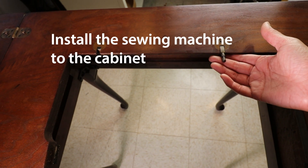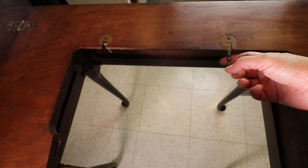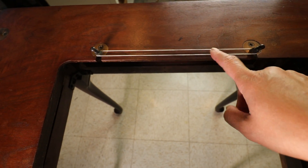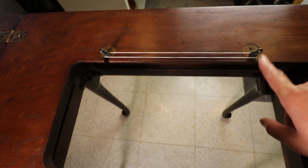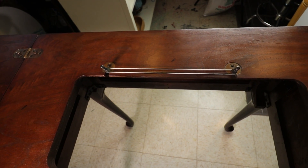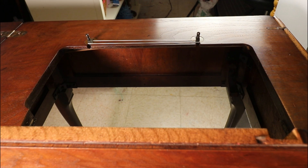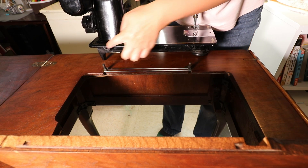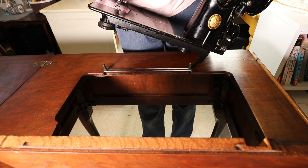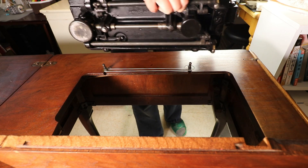To install the machine back into the cabinet, here is a little trick I learned: you can lift up these two pieces and keep them up using a rubber band. Place the rubber band like that — it will hold the two pieces up so you can place the machine in from the top easily. Now I'm going to line up these two spots to the holes on the back of the machine. Here are the two holes — that's the back side, this is the front side.